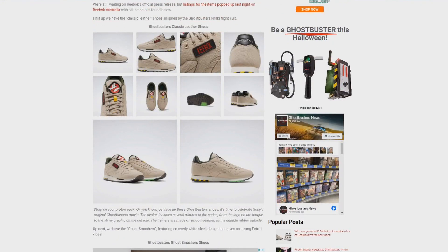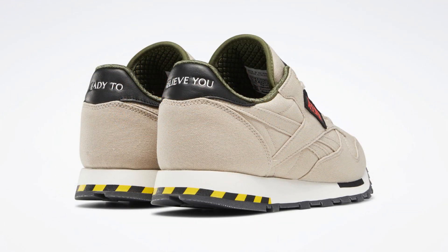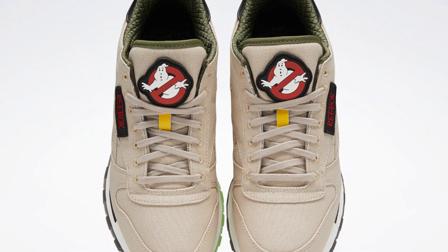First and foremost, we've got the Ghostbusters Classic Leather Shoes. As you can see right here, they're featuring a design that kind of harkens back to the Ghostbusters khaki flight suits, featuring the No Ghost logo, a name patch, caution striping — it's pretty much everything that you'd want in a pair of Ghostbusters-themed shoes.